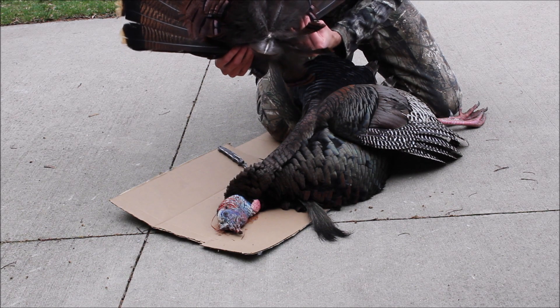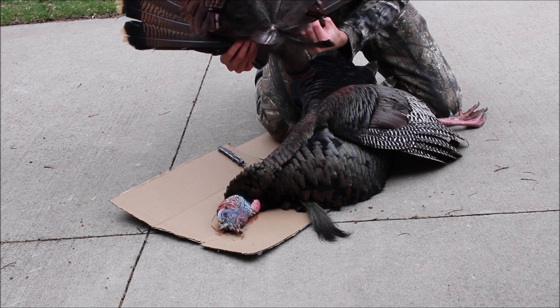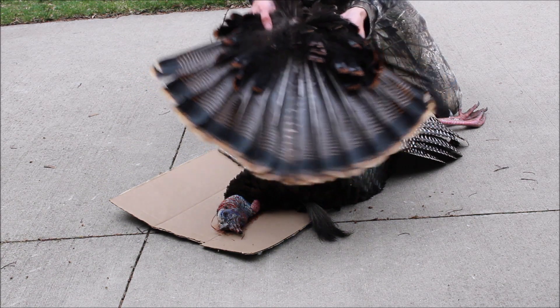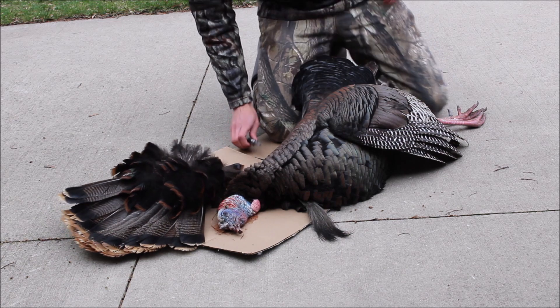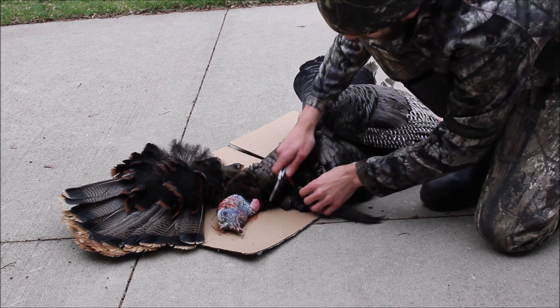I'll show you a little bit later — we're going to pin it to a piece of cardboard so it kind of hardens in the right shape. But first I'm going to take some of these feathers off, and then there's some meat on there that we're going to take off as well.